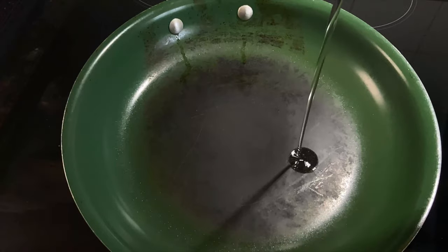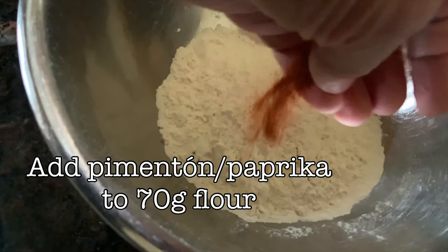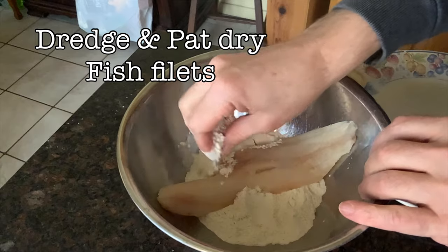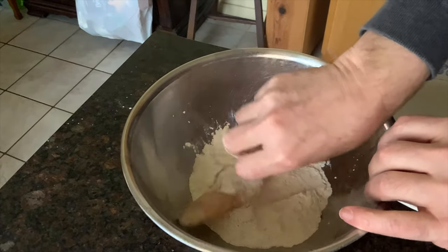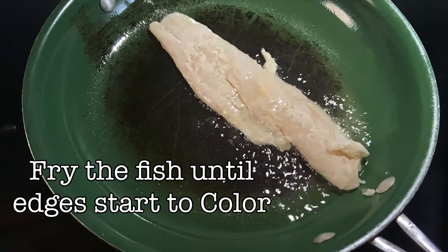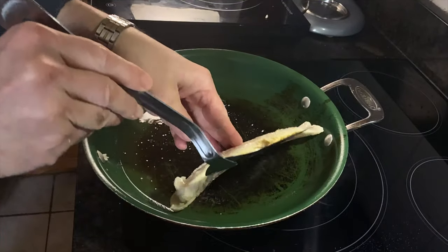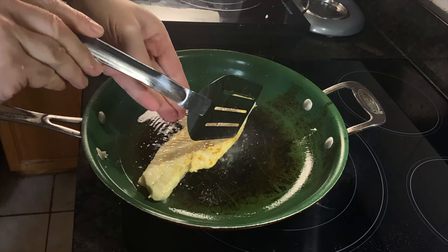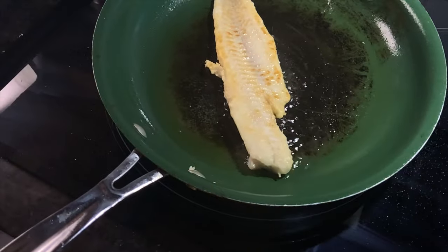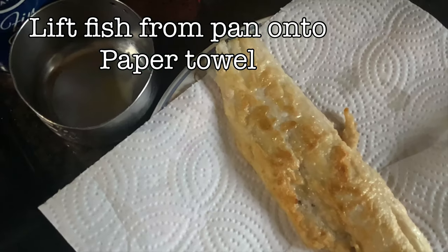Now on to frying the fish. Traditionally it's done on a plancha or flat top, but any hot pan with about 30 ml of oil will do. Add some pimenton or smoked paprika to about 70 grams of flour — this is what we're going to dredge our fish in. We take our fillet, put it in the flour, mix it around, make sure it's all coated, then give it a gentle pat to remove the extra flour, and put it into the hot oil. Once you look around the edges of the fish and they start to turn color, you'll know it's time to flip. Fish cooks very fast — it should take a maximum of five to eight minutes depending on the thickness of the fillet. Then we take it out and put it on some paper towels to get rid of the extra oil.